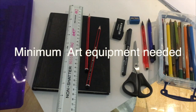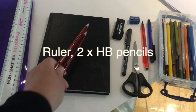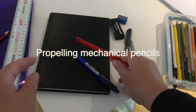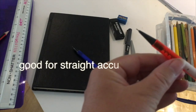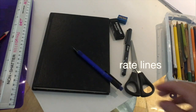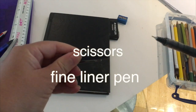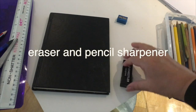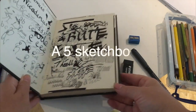The minimum requirement of equipment you need for the art department is a ruler, two HB pencils — mechanical pencils are quite good, the ones that propel and have lead in them. These are good for drawing very straight lines without having to sharpen your pencil. You'll also need a pair of scissors, a fine liner pen, a rubber and eraser, and a pencil sharpener.